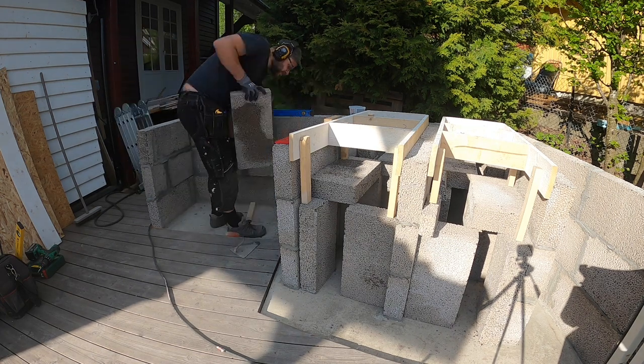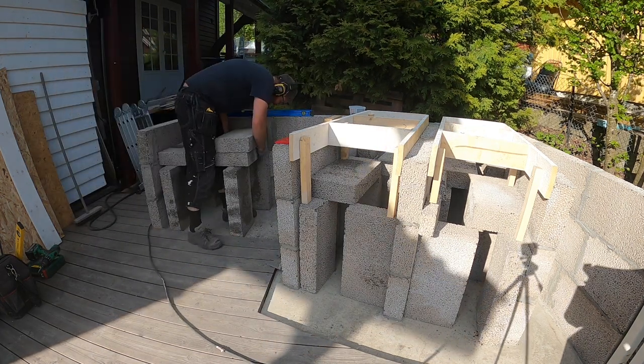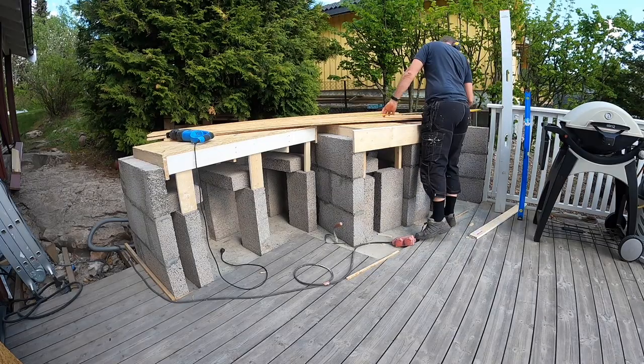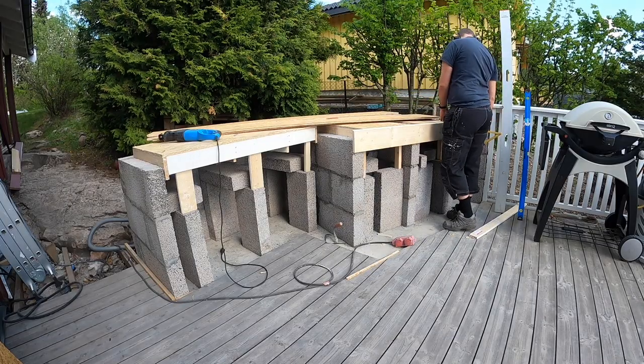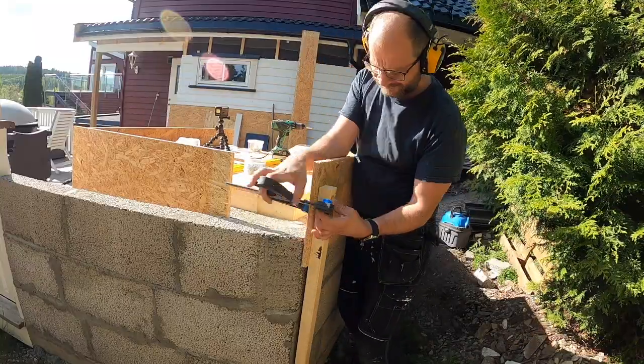Timber is quite pricey at the time. I used building blocks as foundation for the framework to save wood. To the left I will have a bench top for preparing food, and the oven will be to the right. I mainly used leftovers for building the framework.